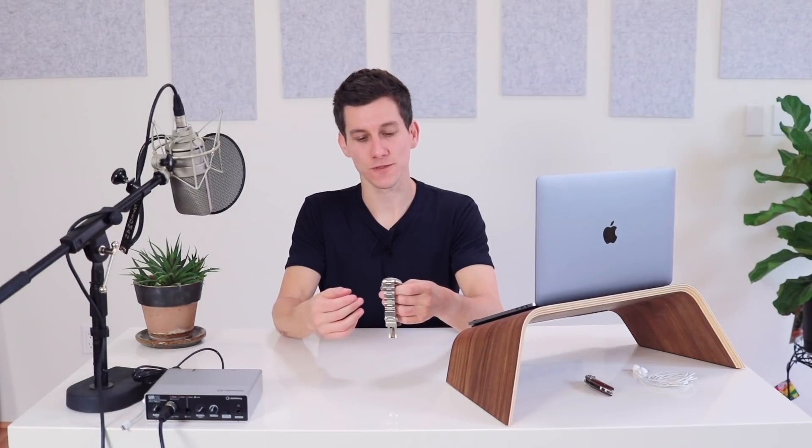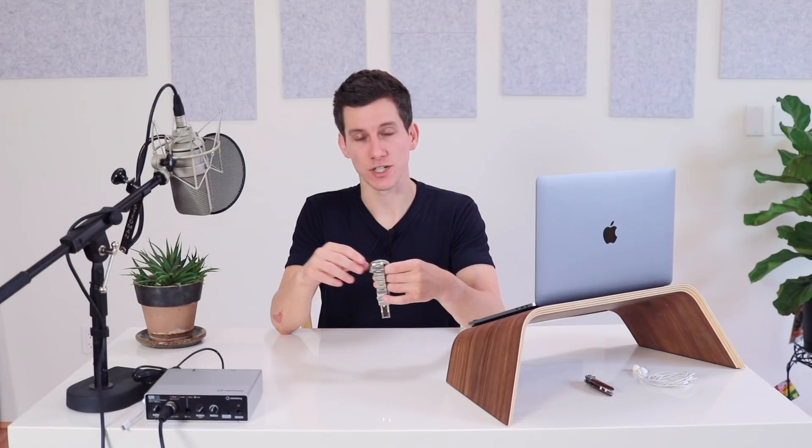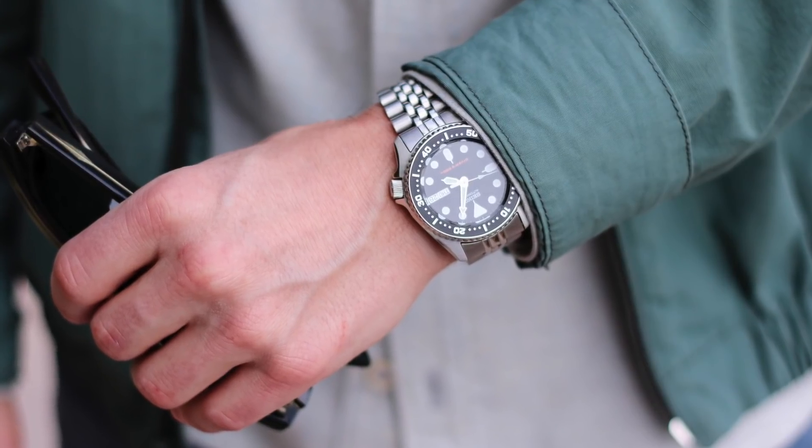Of course you could put this on a NATO strap or a leather strap if you wanted to. I wear this watch everywhere — it's probably my most well-worn watch. It works for almost any scenario. The only time I wouldn't wear it is with a suit; dive watches are sport watches, not dress watches, and it's also really thick so it's hard to fit under a dress shirt cuff. But casual, smart casual, even business casual — this watch is perfect. Jeans and a button-up shirt, chinos and boots with a sweater and a field jacket, even shorts and a t-shirt — this watch is perfect for all of that.